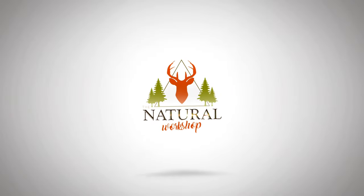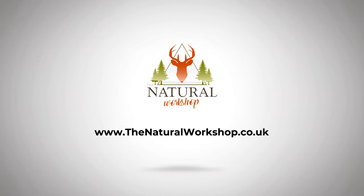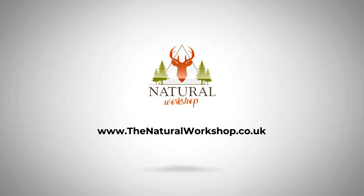So I need some help with my workshop. Could you give me a hand? For anybody that's been watching the channel for a while, you'll know how lucky, how blessed I am to have this huge, gigantic workshop here.